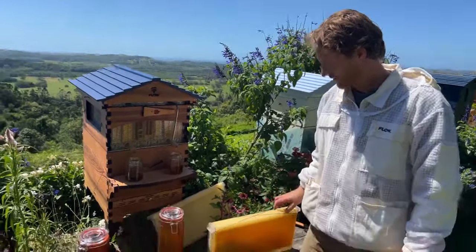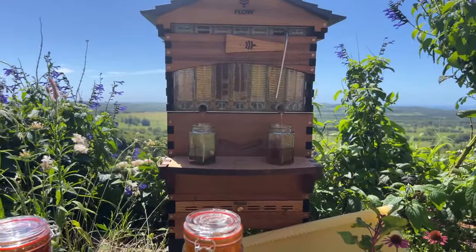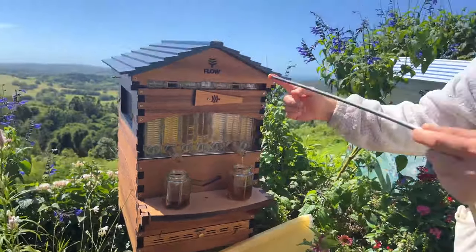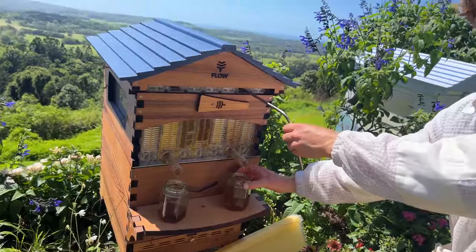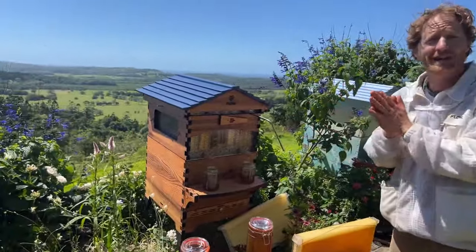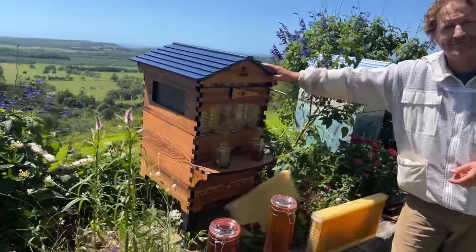If you just want to take a little bit of honey out of a flow frame without harvesting the whole frame, that's absolutely fine. The honey is the bees' food — their carbohydrate — so if you're unsure, one of the versatile things with the Flow Hive is that you can easily harvest just part of a frame. Simply insert the key into the bottom slot partway — if this slot represents a full frame, putting the key in halfway gives you roughly three jars instead of six. You can leave the other half for the bees, which is really nice for smaller families.